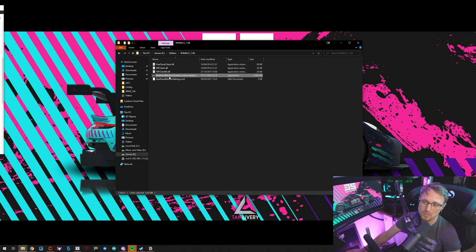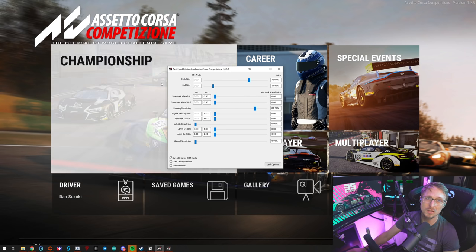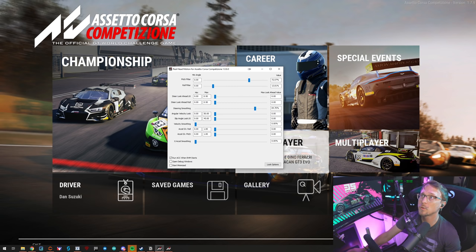Go to the folder where you unzipped the file. On first run I had to run it as administrator so it could generate the XML file, since it didn't have write access to the folder. Run as administrator once, and after that you can run it regularly. You'll see ACC boots up - I already made some setting changes. I checked 'Run ACC when RHM starts', so I can just start Real Head Motion instead of ACC and I won't forget to start the app. Both apps need to be running together.